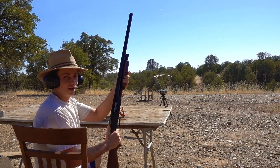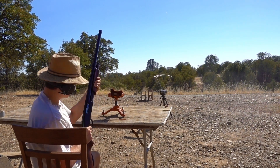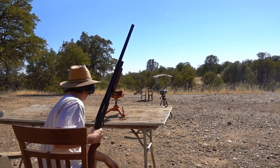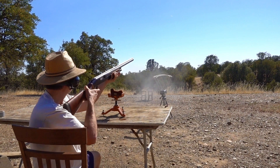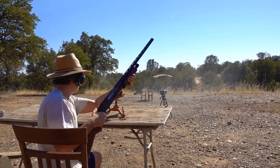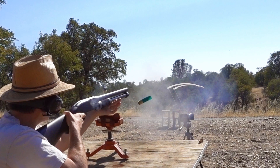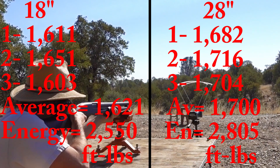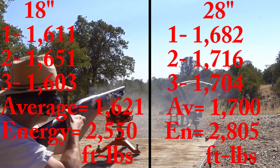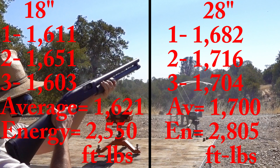28-inch barrel readings: 1682, 1716, and 1704. Then 1834, 1831, and 1582. Also 1689, and then 1889 and 1882.